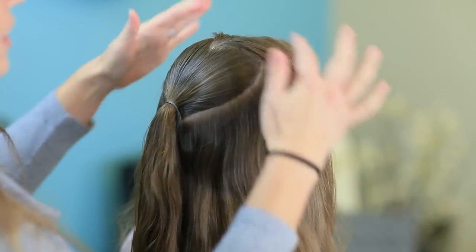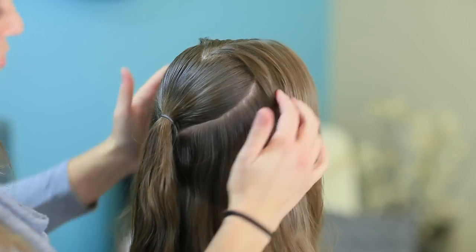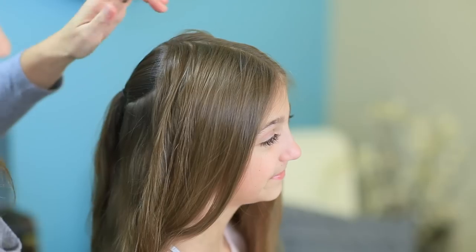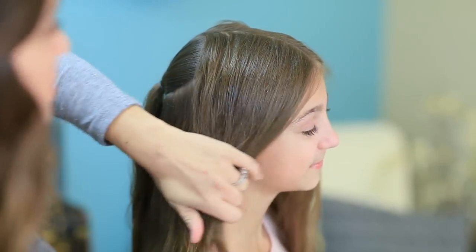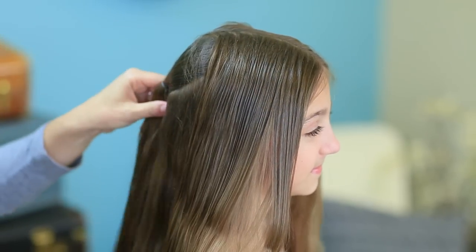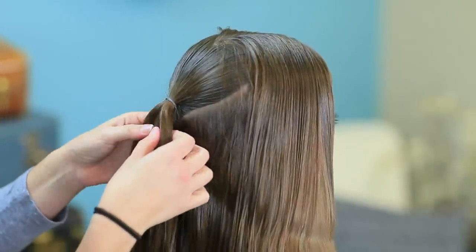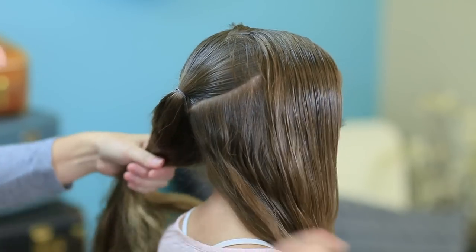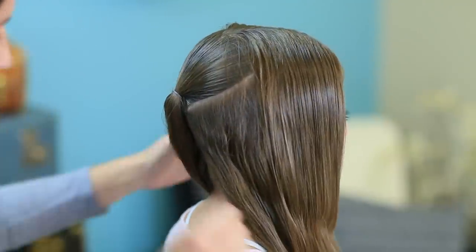Now you have the heart, but we still have this middle part up here. What we're going to do is create rope twists that encircle the heart to kind of accent it. I'm going to start on the right side and add a little bit of water because it's starting to dry. Make sure her hair is combed out, and I'm just going to split this right in half to roughly maintain that half and half.